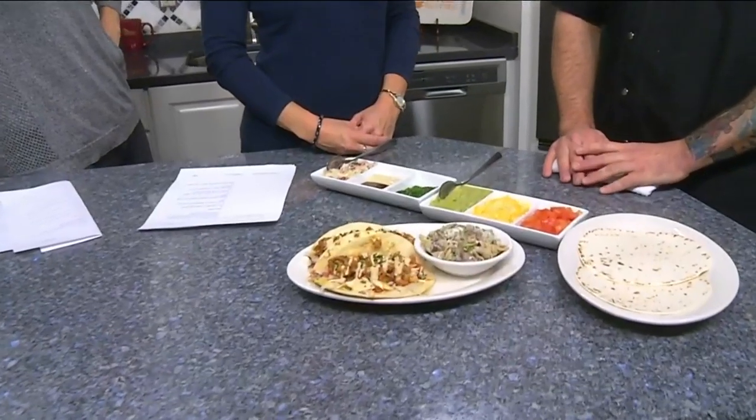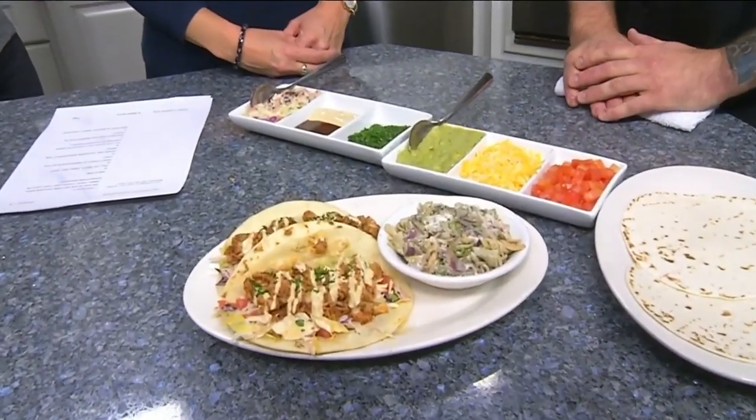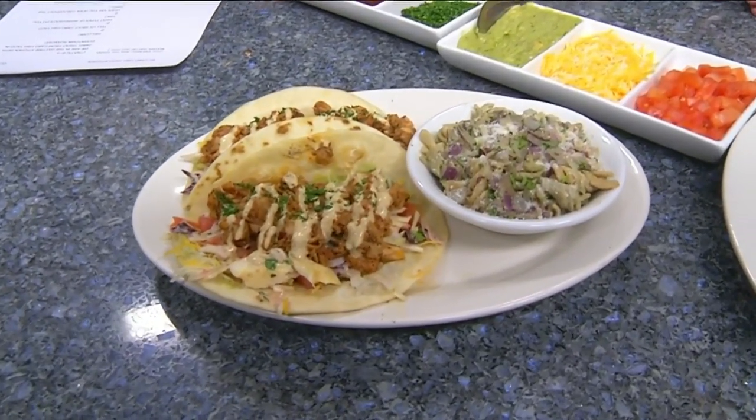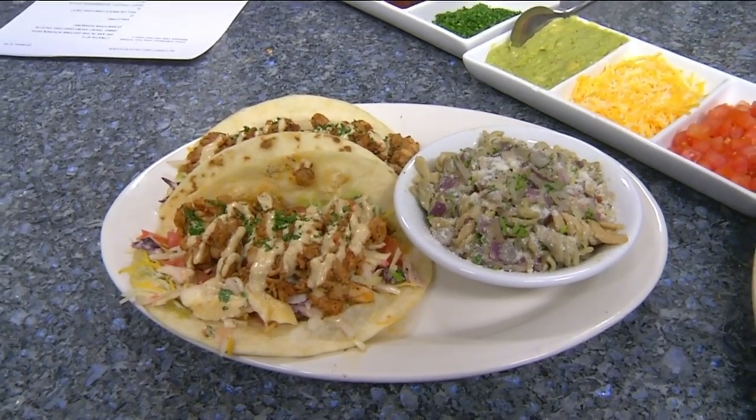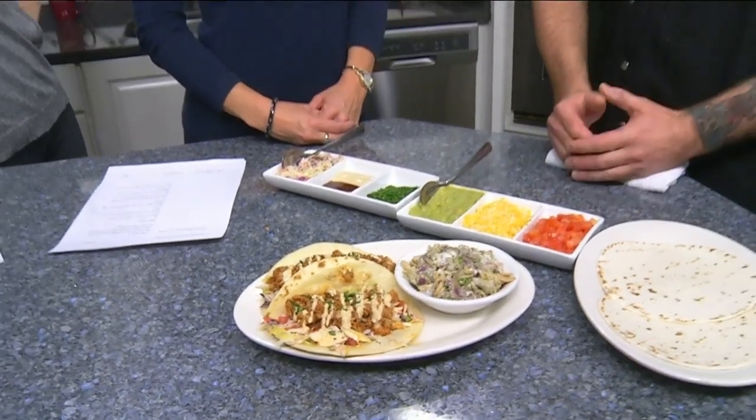Tell us a little bit about Cabo Fish Taco. Well, it was originally opened in Charlotte, and then the second location opened in Blacksburg about 12 or 13 years ago. It's been doing well in Hokie land. The owners really want to bring in good fresh ingredients and a good vibe — a positive vibe — and good food that everyone can enjoy together.